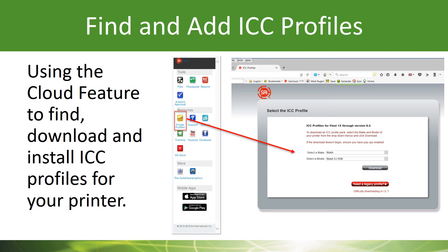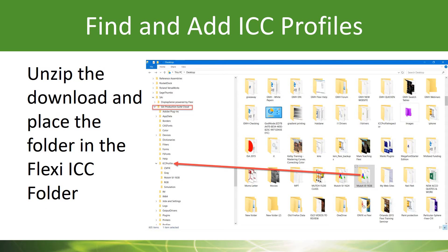Now let's find out how to use the cloud feature in Production Manager to download and install ICC profiles for your printer. As you'll see in the video that follows, you'll be able to download these profiles in zip format. You'll want to unzip those somewhere, usually on the desktop, and then simply move that folder into the ICC folder under the SAI Production Suite file using your Windows File Manager.